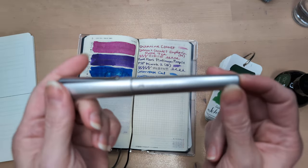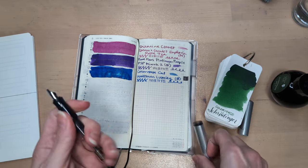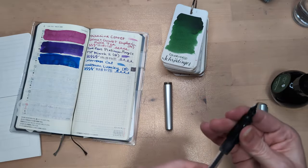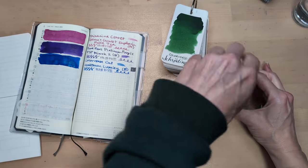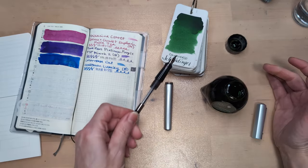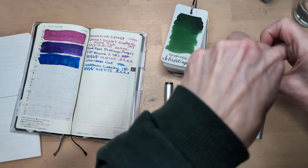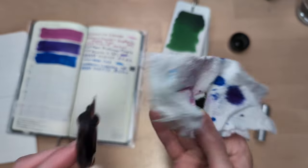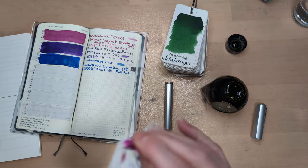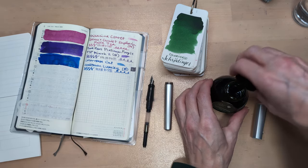I'm gonna put this ink in my Faber-Castell Hexo. I'm pretty sure Schrödinger was Austrian but I have this which is German — only close geographically as far as I know. Now, also by request, someone requested greens, so here we are, this is green. We did not get a lot of green in here; I'm okay with it. I did like this green though. I think when I got this you couldn't get cat any other way, and I bought it because I'm a nerd and I love the concept.